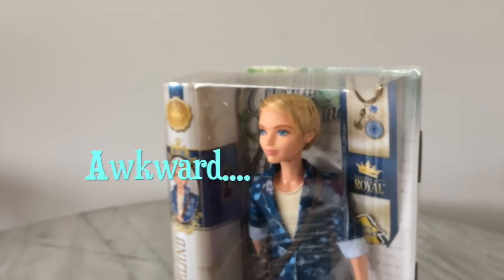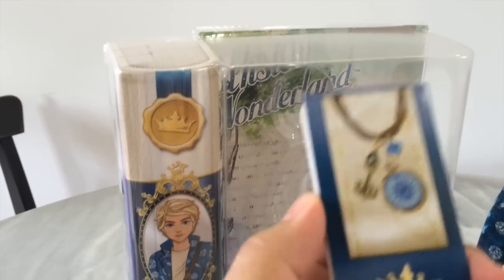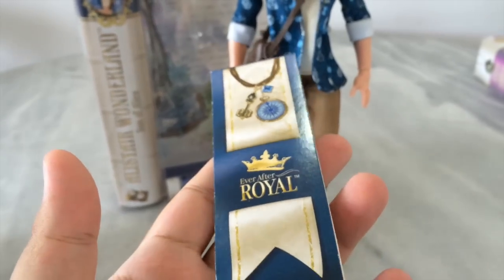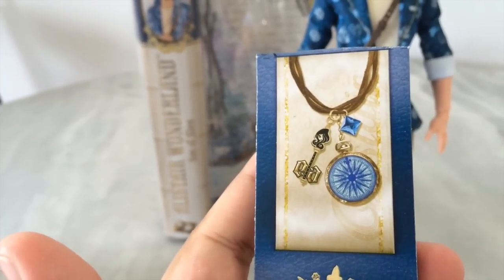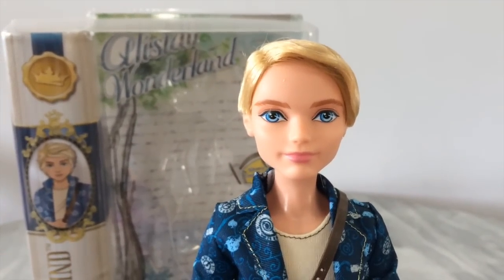I'm going to take him out so we can get a better look. We have Alistair here out of the box. As I've said in my previous review, the bookmarks are not too difficult to take out because they're just slid in there and they give you plenty of space. Of course he comes with his bookmark. His charm is a little blue compass with a gold chain on it — I really like it. And here is the doll himself — he is very good looking and really charming.